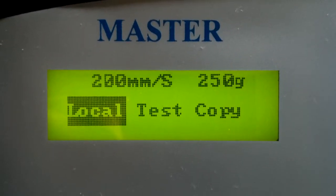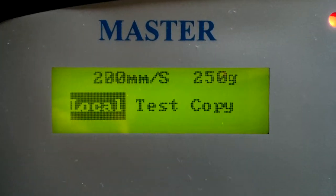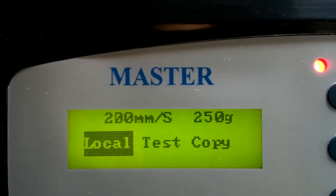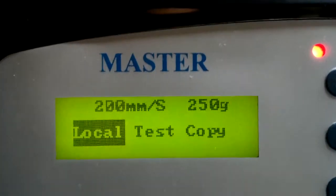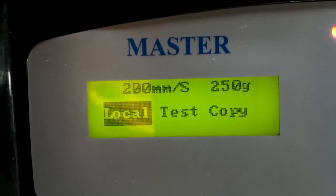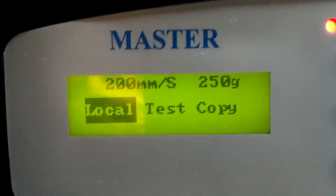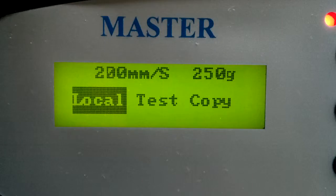It's kind of hard to tell on here, but you can see it. There you go. Also, it's been cutting real slow, so I'm not sure if there's something to do with this that's connected, but you can definitely see that it's going dim and flickering.